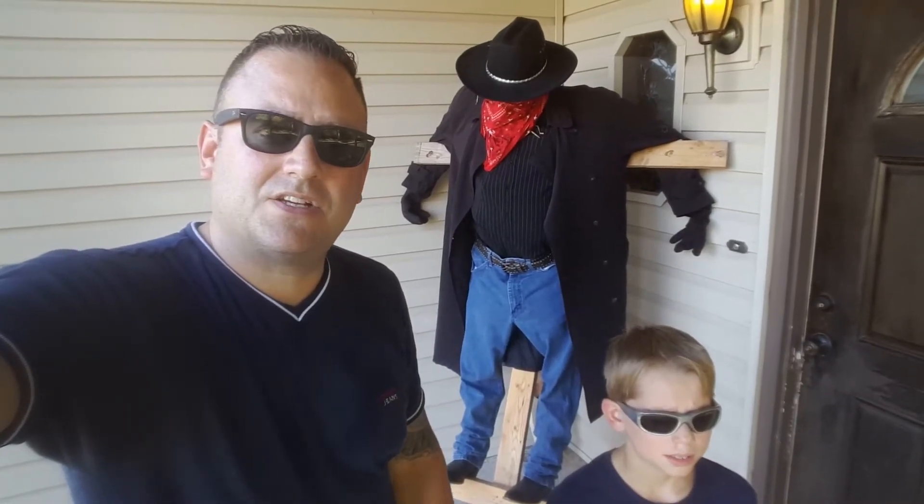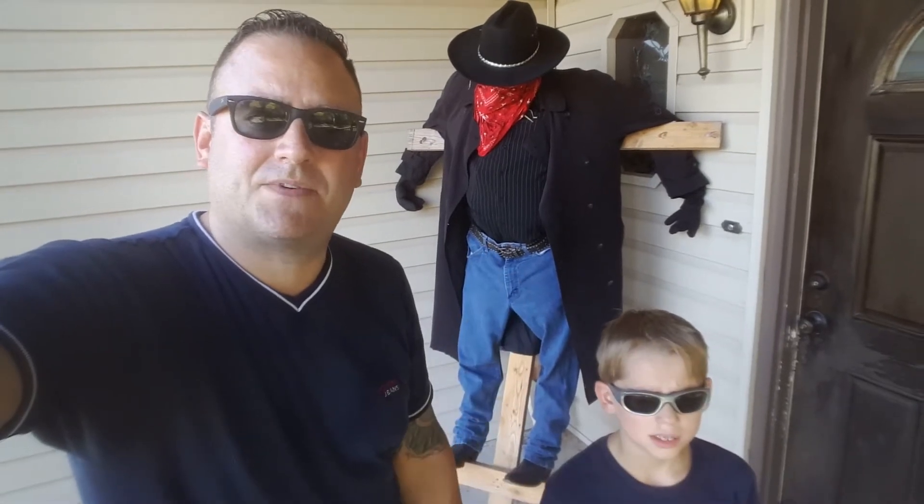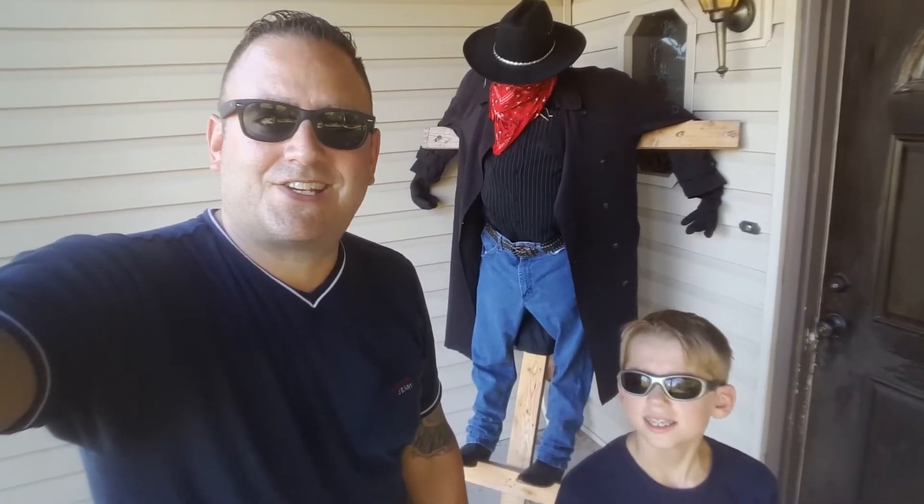Today on the Roadhard Roadhouse we got the Jeepers Creepers Scarecrow, finishing it up today. Zach's out here helping me and let's get it started.